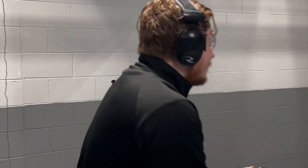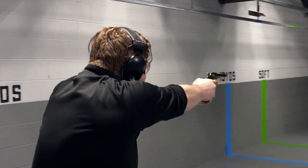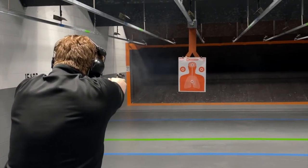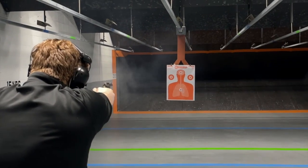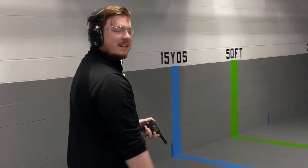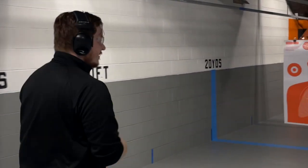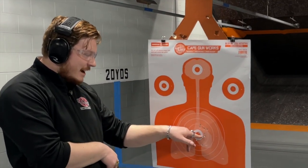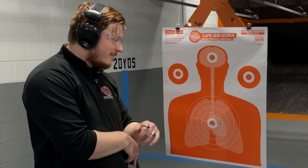Let's do some double action now. That one's not going to go off. That's all right. Take a look at how we did here — not bad at all. Got a pretty nice group down in the center, one up top to the right, a couple of outliers. That's just me.